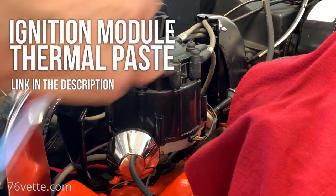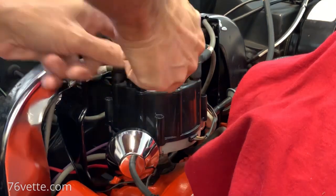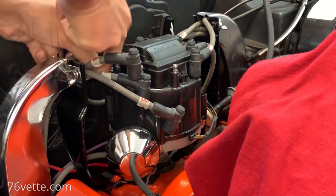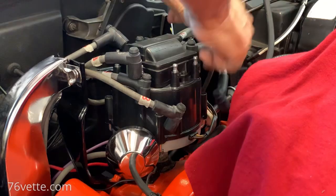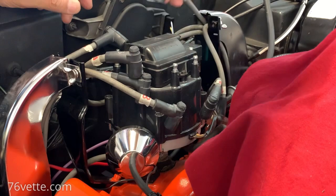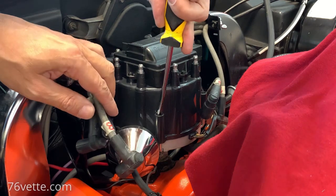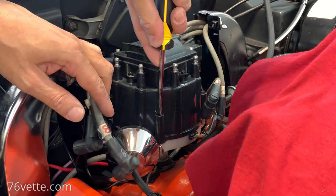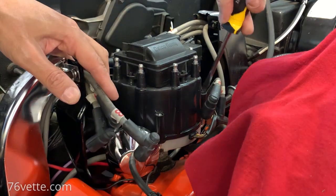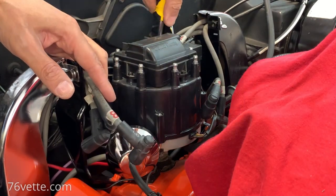I'm getting ready to remove this distributor cap. These are just j-hooks - you press them in and then turn them about a half a turn and they release the cap from the base, the distributor.